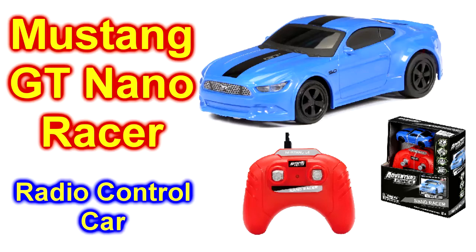We're going to open one of the Nano Racers. This is the Mustang GT500. Got this at Walmart.